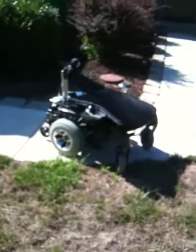Okay, let's start right here. Now I've got the wheelchair outside and it's ready to go. The next video I'm going to show you is going to be me inside driving this thing around.